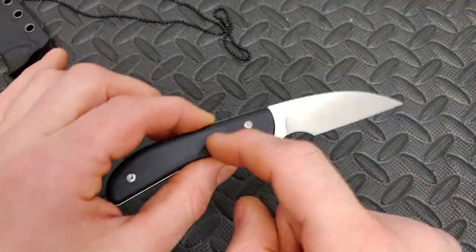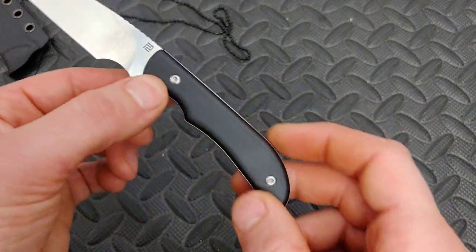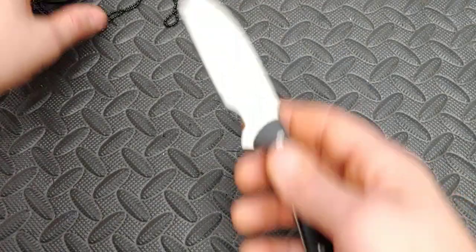This knife just dropped, so you can get it right now for $53. They have three versions: green, tan, and black. I just ordered mine — I ordered the black version. I almost ordered the green one and then almost ordered the tan one, but I settled on the black.